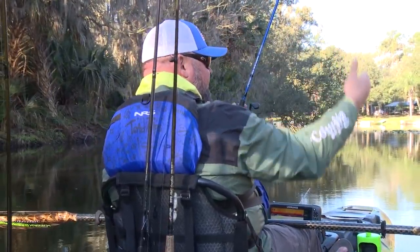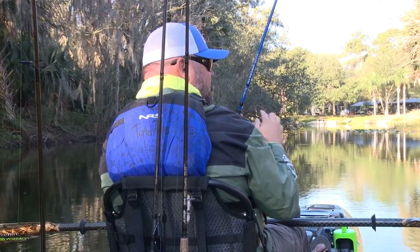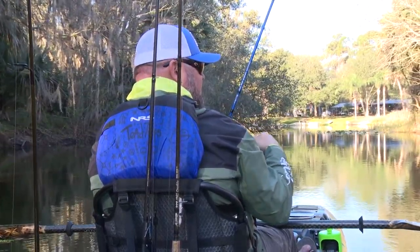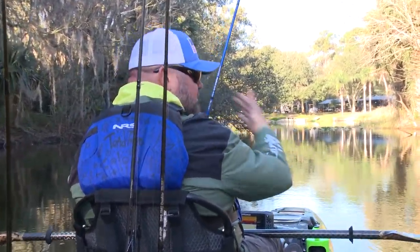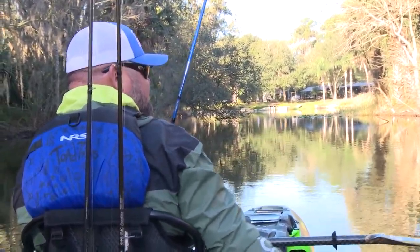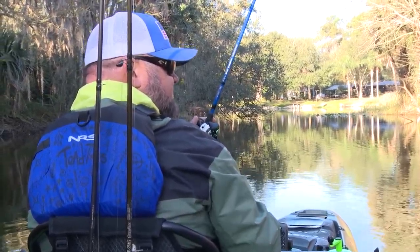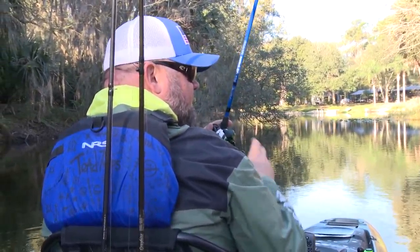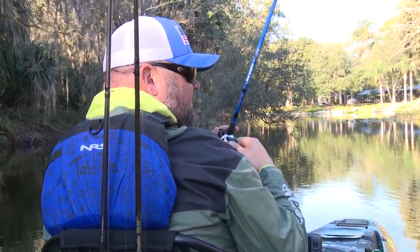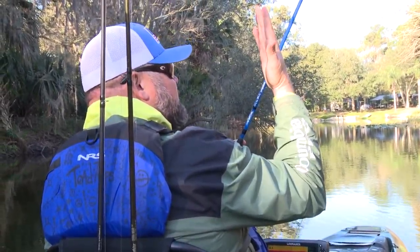Let it fall more vertical by the bank. When it hits the bottom, engage the reel until you feel the weight, then move the lure with the rod only — you don't want to move it with a combination of rod and reel because that lure is moving too fast and getting out of the strike zone too quickly. The fish aren't going to chase it down. Just bump it along, and every time you feel a piece of cover, stop it for a second and hop it over that cover, then bump it along until you feel the next piece of cover, then stop again.